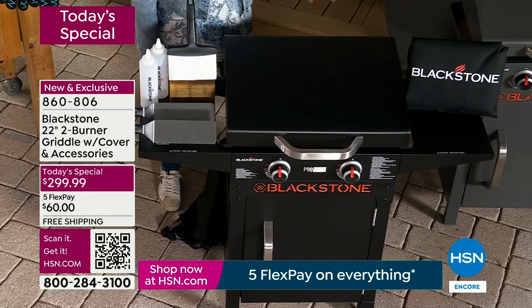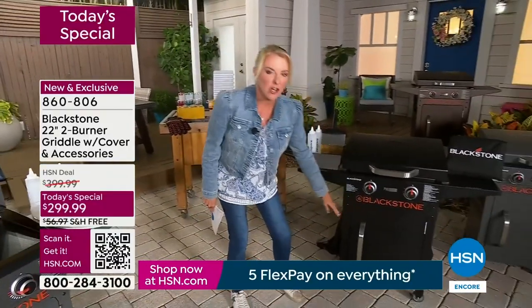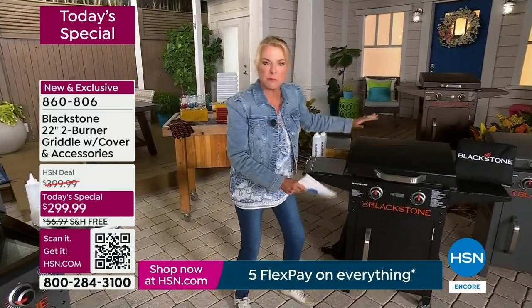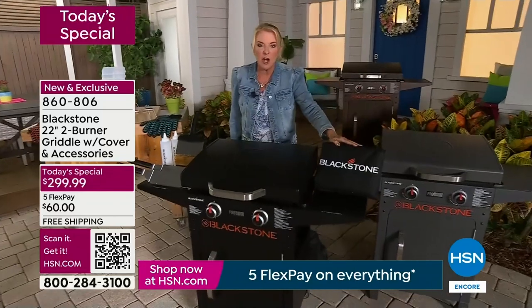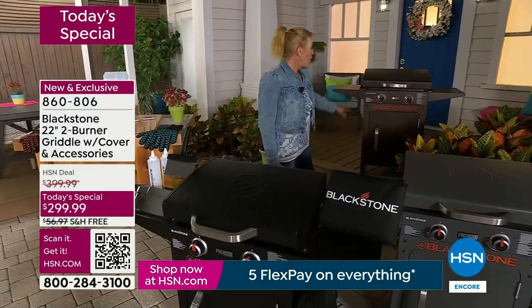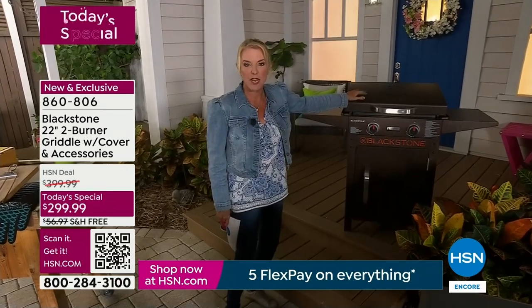Blackstone — if you do any research on griddles — they're the leader, number one, the best. Everybody kind of dreams of having this brand, and we're so thrilled to bring it to you right to your door. You're getting five of the tools, the premium cover, and your choice of black, gunmetal, or this gorgeous bronze, which I think is absolutely stunning. It's also the most limited as we go into this first airing.